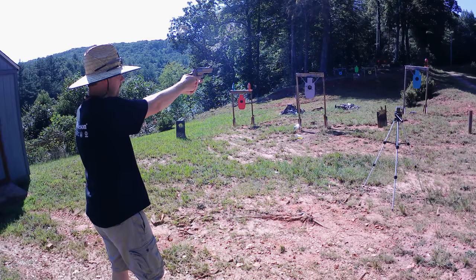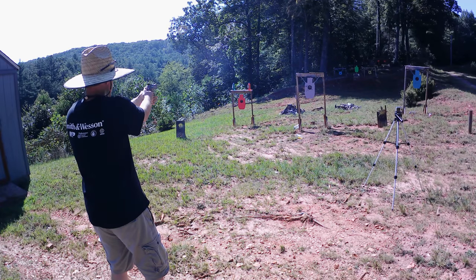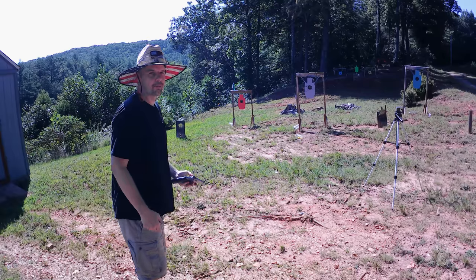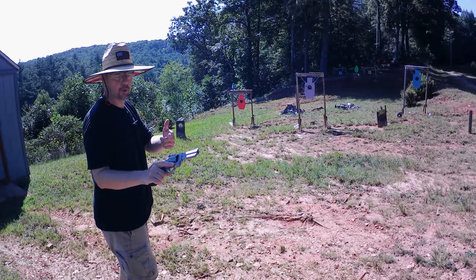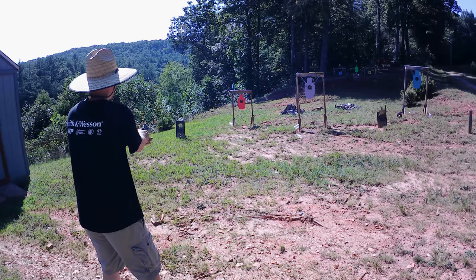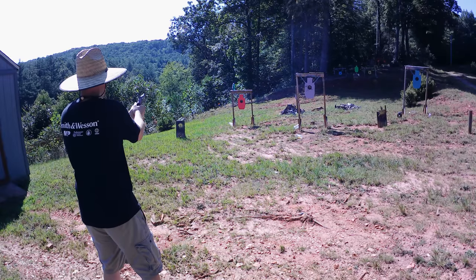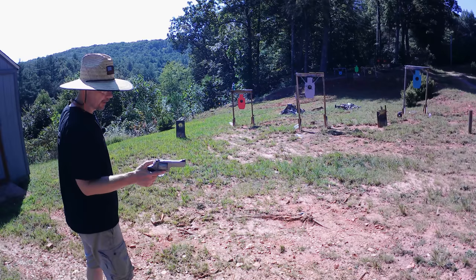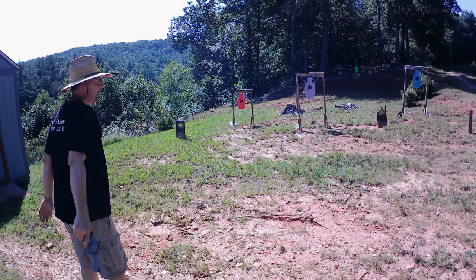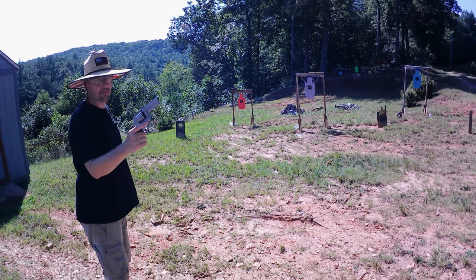Pulled that one — just wounded that one, getting in a hurry. That was all eight. We got to get a couple more, finish off that last one. Had two .38 Specials left in that box of Remington so I figured I might as well finish them off. One just winged it — got a couple more rounds, can't leave him wounded like that. There we go, that did the trick. One last round — good stuff. Good running revolver man, I'm very happy with this thing.